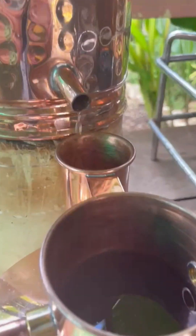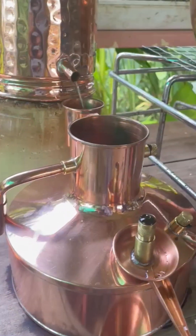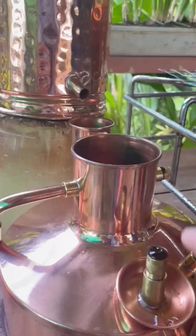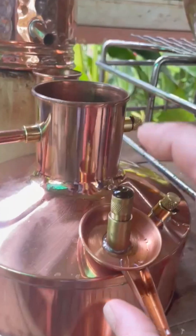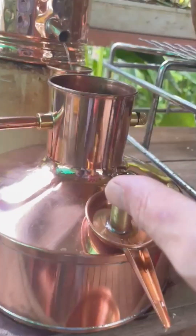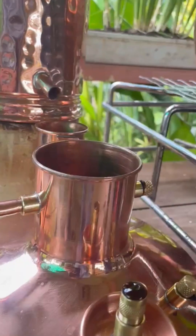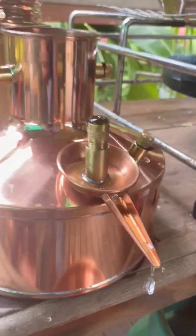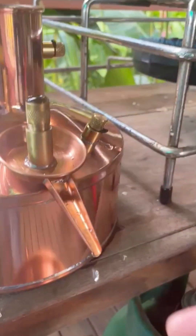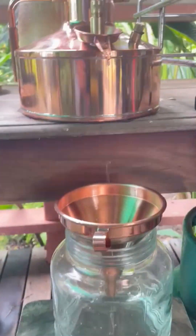That liquid goes straight into an Essentiae. What the Essentiae does is use the natural phenomenon that most essential oils weigh less than water, so they float to the top. This little screw here goes all the way to the bottom, and we can unscrew it to set the height of where it's pulling from. Right now we're really just trying to achieve hydrosol, so in its low position it's just getting the water from the bottom of the Essentiae.